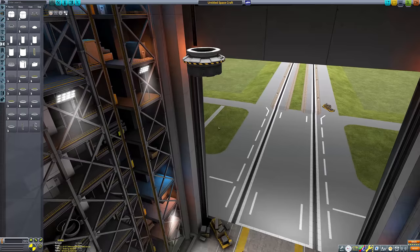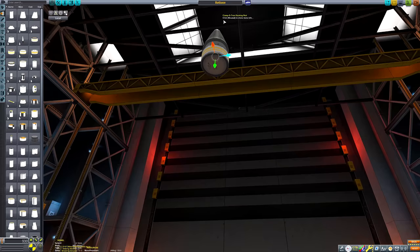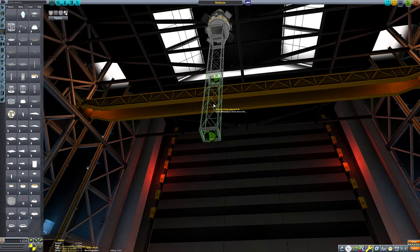If you've got any ideas for cool bases that have been opened up by the ground anchor, let me know in the comments. I'm very short on creativity and I always love hearing suggestions from the viewers.